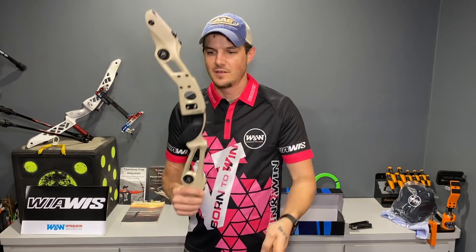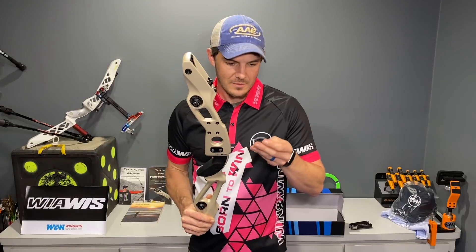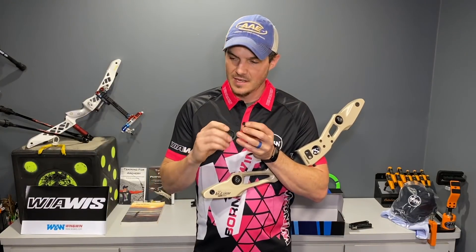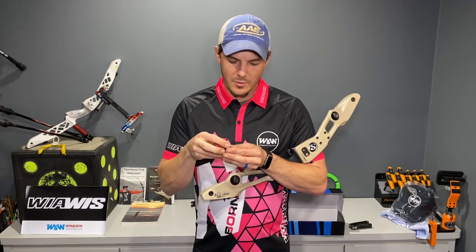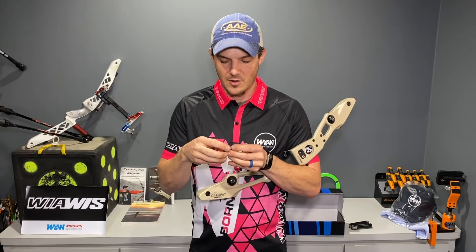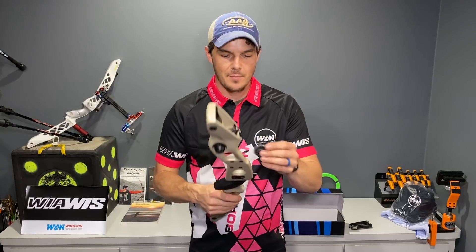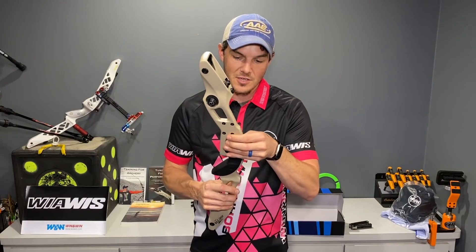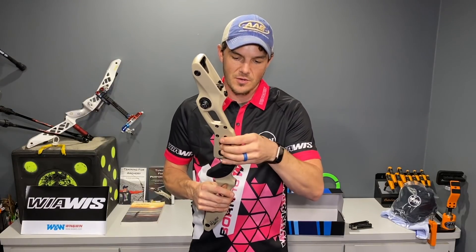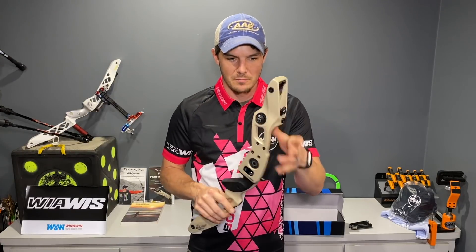The dampening materials feel about the same - nice and soft. You can pull out the dampers and adjust the weights. In the past I've had some machined up out of brass, and I'm sure companies offer different weighted dampeners for the side dampener so you can change the balance of your riser as you go along. This is pretty cool and will be very fun to play with.